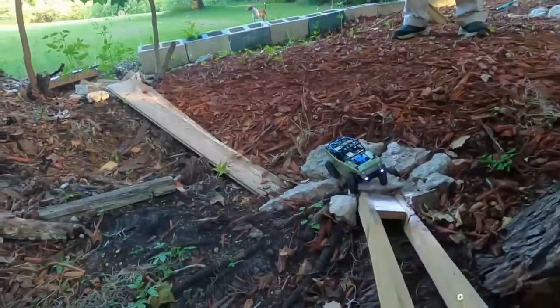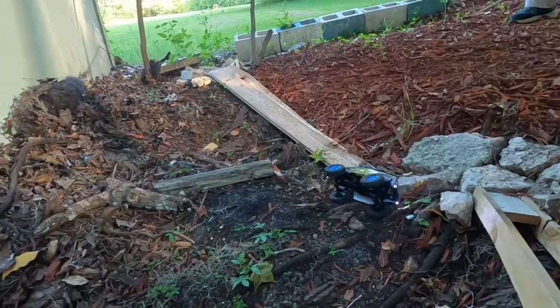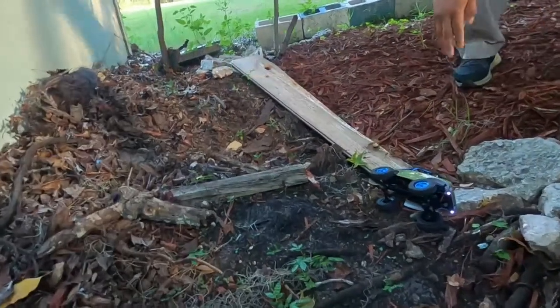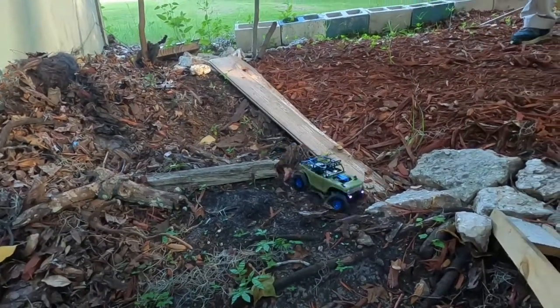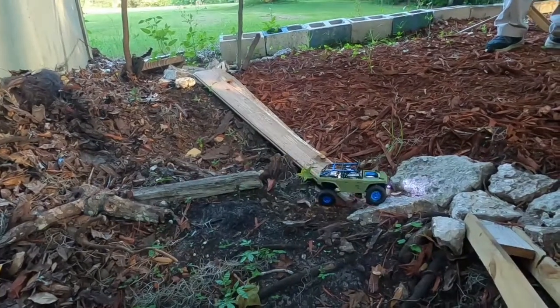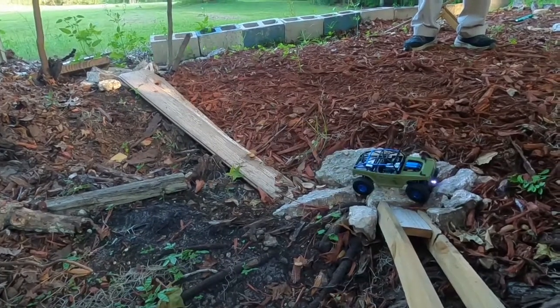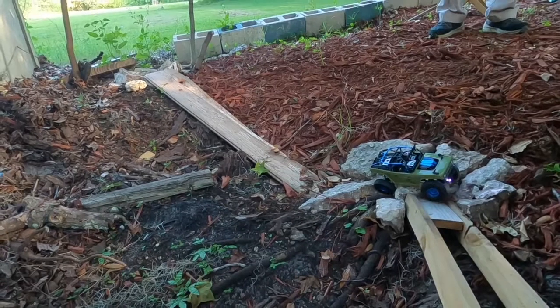Yeah, I made it a little harder to get on over here. There we go — you can get on it, I've done it.